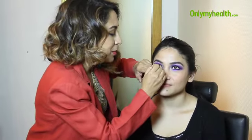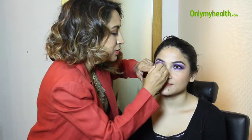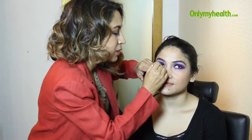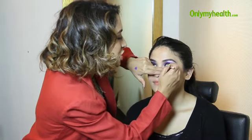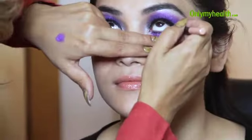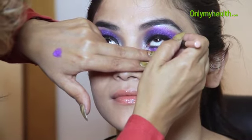Now, just to open up the eyes a little, I'm going to use a skin-tone kajal inside the waterline. This will just brighten them up and open the eyes. I would not suggest using black inside because it will make the eyes look a little bit smaller — you want the eyes to look big, bright, and colorful.